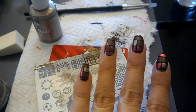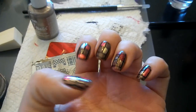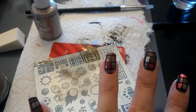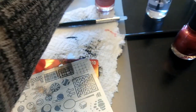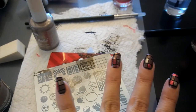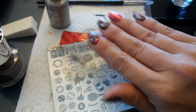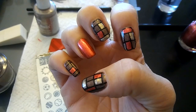This is how they turned out. I wasn't a hundred percent happy with the way the sponging went on this finger, so I went ahead and used some of my little red jelly and I just did some lead lighting on the accent nail, just to even it out again. And then on the other hand, I decided to just do a solid accent nail, which I might stamp on later.